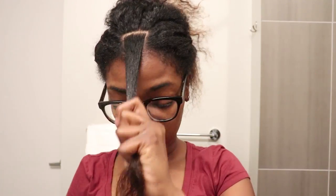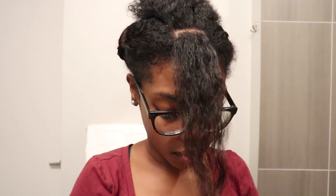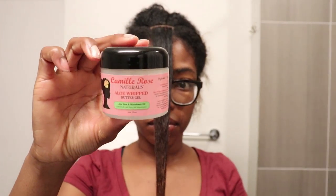I made a small section on the front of that triangular shape section and then went in and detangled it a bit. I added in the conditioning custard — which was a mistake on my part — and then I added in the aloe whipped butter gel, really focusing that product on the ends of my hair because my hair was pretty dry. Y'all, this product smells so good, just like other Camel Rose Naturals products — this product definitely smelled like a dessert.